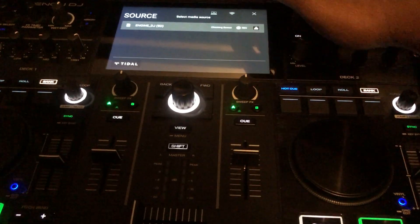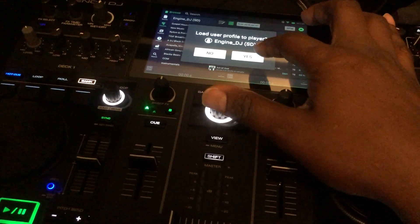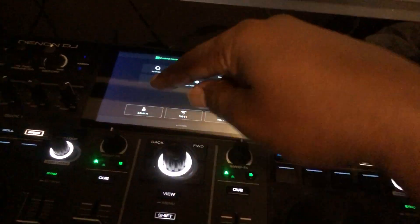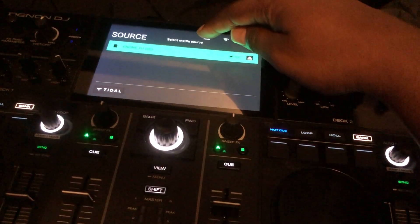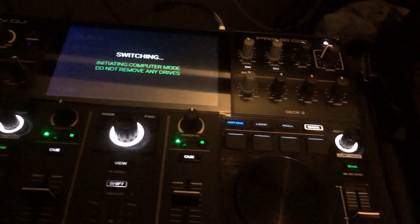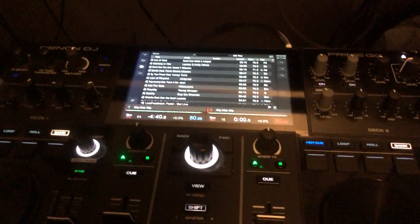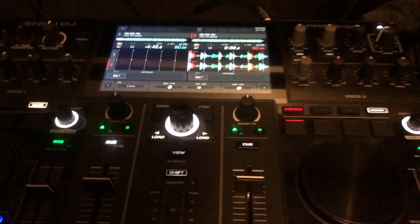All right, so then you pick computer. Go to source down here and click computer — before the update that option wasn't there. And there you go, Virtual DJ view is up now.